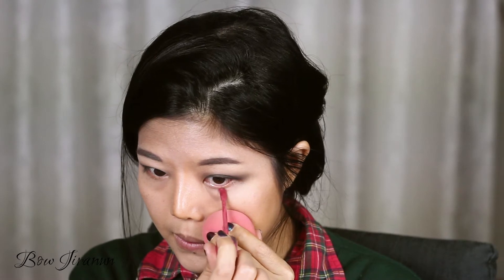For the under eyes I'm going to do red. I'm using this red from Jeffree Star Cosmetics — this is Calabasas. It's not a very true red but it's going to be a good base. I'm going to put this right under my eyes. Don't panic, just start blending very quickly.